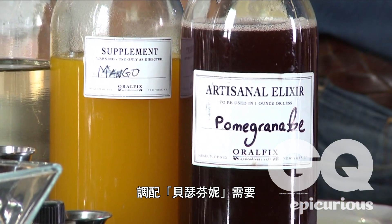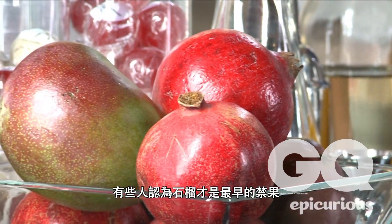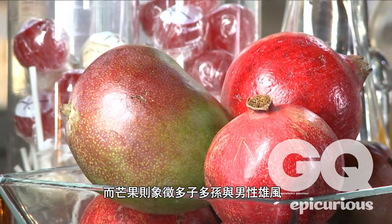The Persephone features a pomegranate elixir, mango elixir, simple syrup, soda water, and a lavender sugar rim. Some people theorize that pomegranate was actually the original forbidden fruit, and the mango is a symbol of fertility and virility.